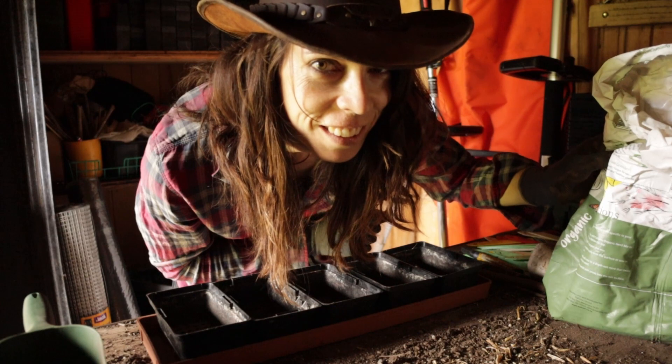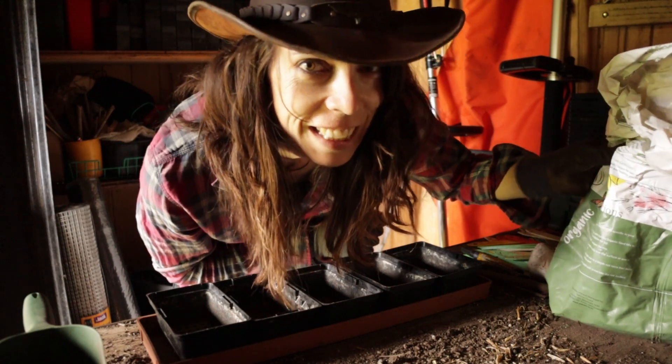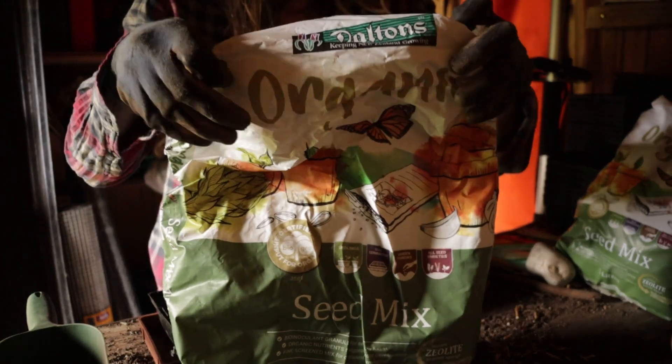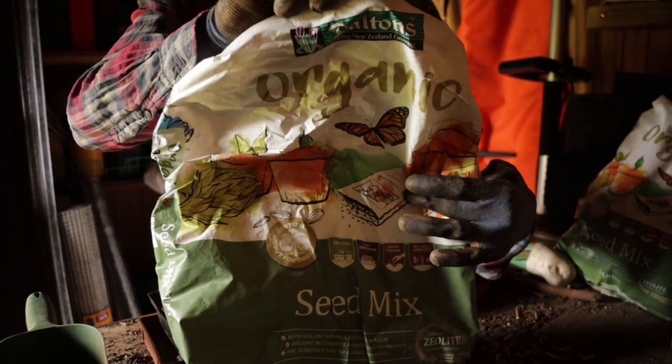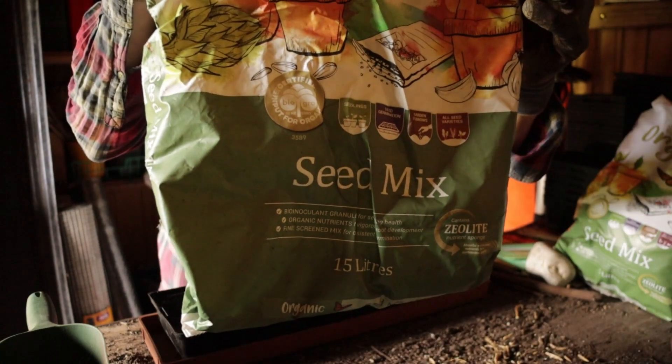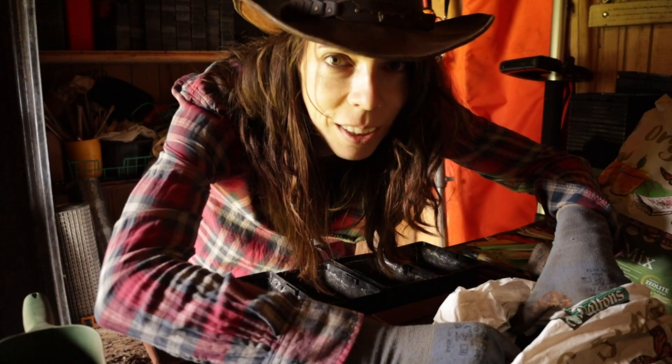For the record, I'm using Dalton's Organic Seed Mix, because that's what I trust.